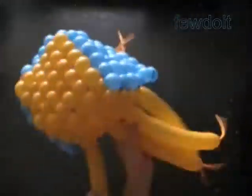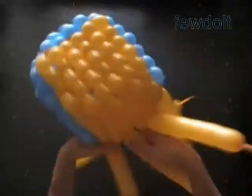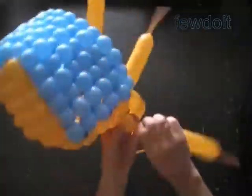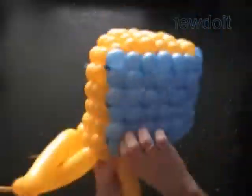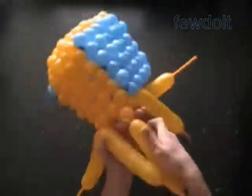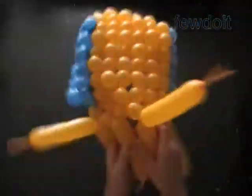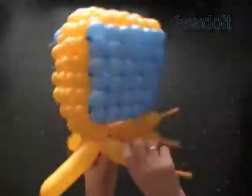We can use this cube instead of a ball to play different games. Also we can use it as a gift box. And we can use the cube to build different bigger size sculptures, with a different color pattern or working in a slightly different fashion. We can make a dollhouse — with a roof, windows, and doors — or use it to represent a gingerbread house.